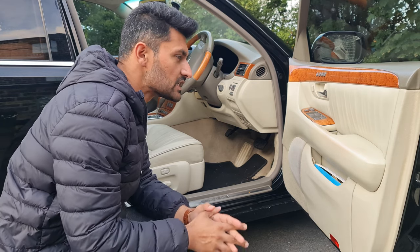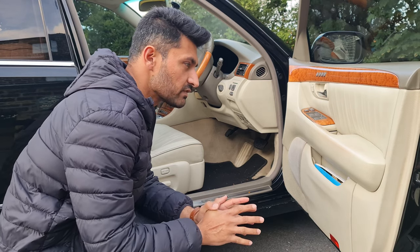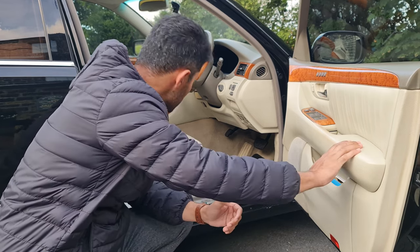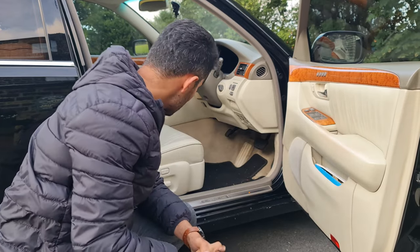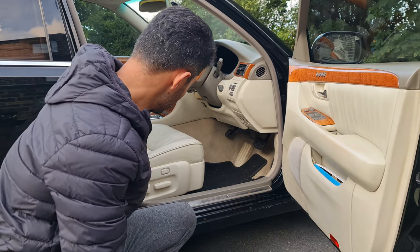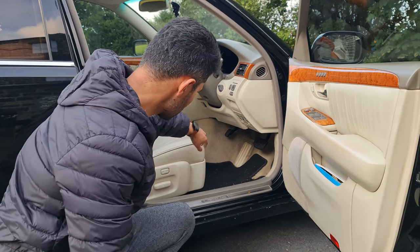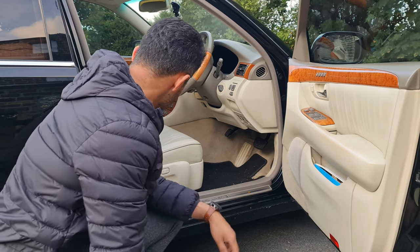Inside, the LS430 has pretty much remained the same. With the majority of cars I've seen at least in the UK, the UL — Ultra Luxury — model came with a beige leather interior with this brushed leather finish on the sides. The seats are beige leather as well, and the whole seat actually extends rather than just the bottom portion, unlike the German rivals.